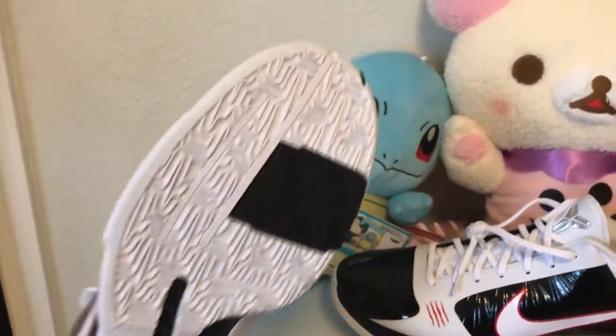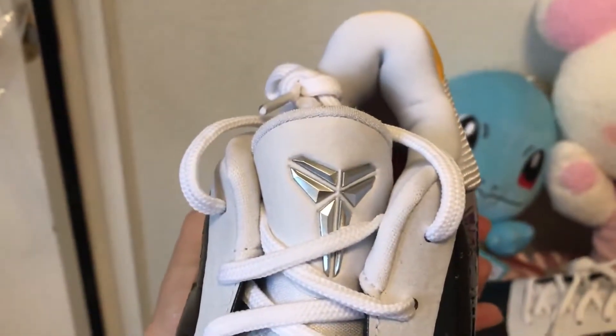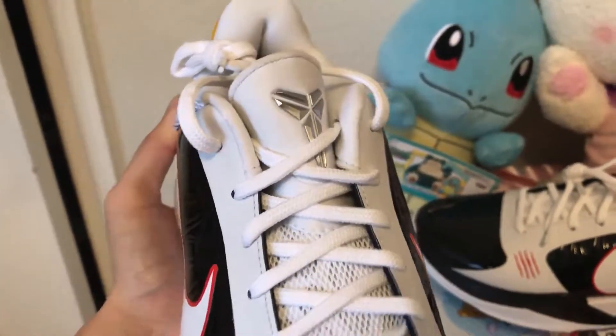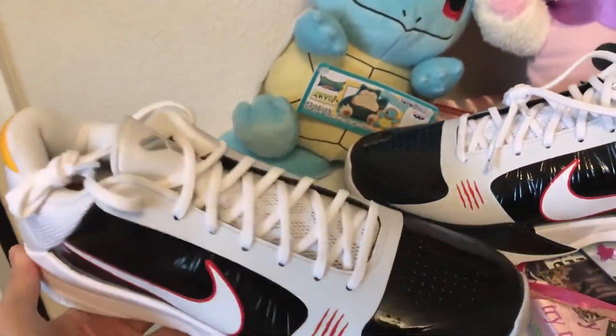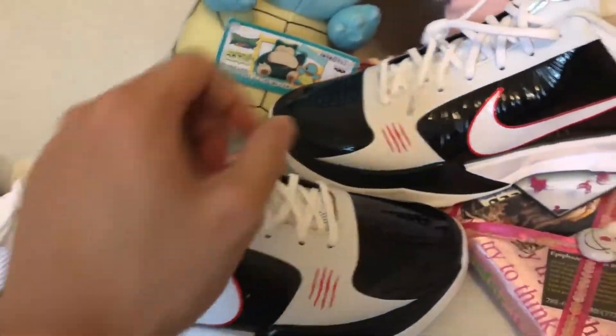Pretty standard traction stuff on the bottoms, and then we've got the silver Kobe symbol or whatever. These are sick, nasty — I cannot wait to play basketball in these. Here's the left shoe.